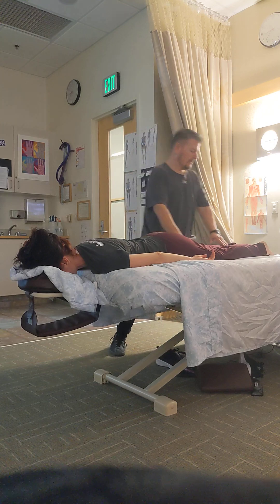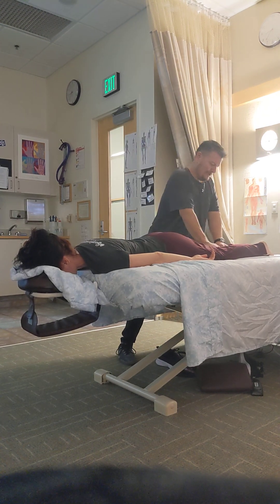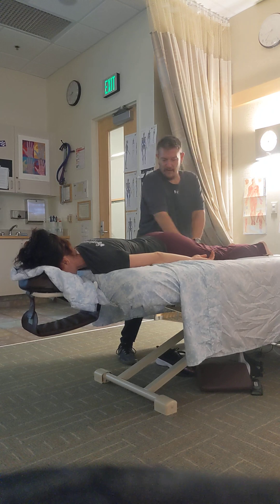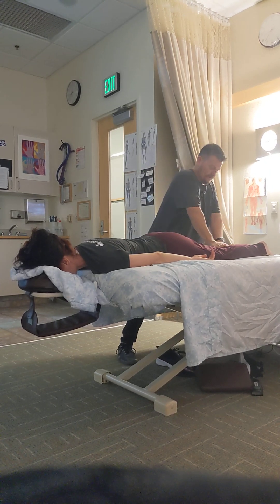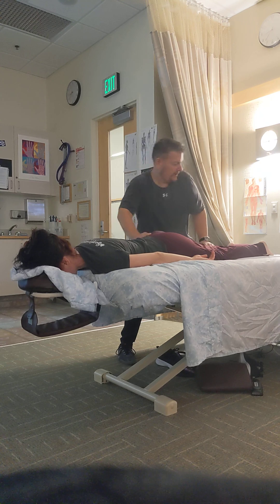I'll move down to one leg. Superficial friction — that's what it's called. Superficial friction, three times. Everything is three, so you don't have to think about it real hard. From the foot up through the hip.